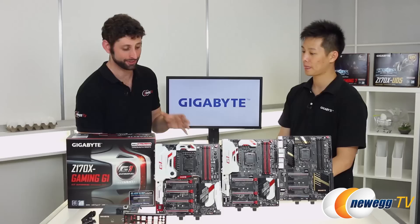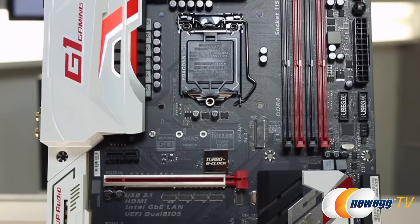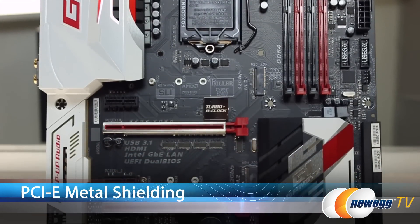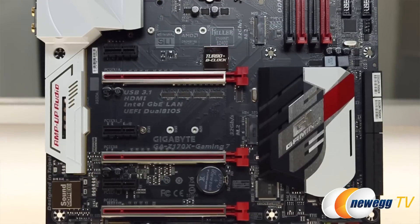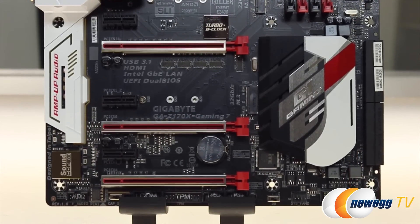Let's talk about the PCIe slots — it looks like there's metal running around. Definitely, with our PCIe slot this time around you might see something different. There's a one-piece stainless steel metal shielding, and it helps your board in two ways. First, it helps prevent the graphics card from putting too much load on that slot, bending it or ripping it out during shipment. Second, it prevents any possible ESD or interference between the board and the card itself.